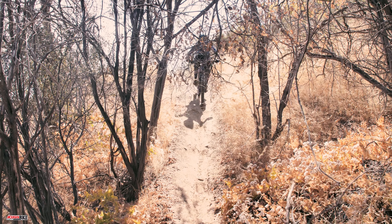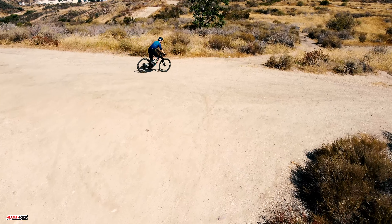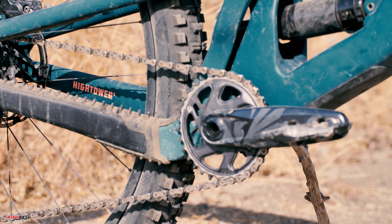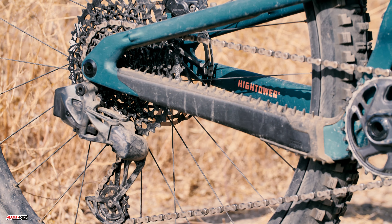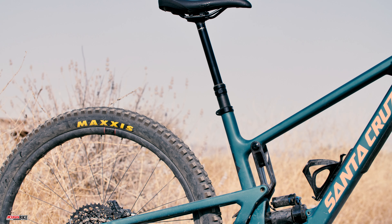With 150 millimeters of suspension in the front and 145 millimeters in the rear, the Santa Cruz Hightower can be solidly placed in the all-mountain category of mountain bikes. That means it'll handle anything you put in front of it — from steep tech to fast and flowy to epic all-day adventures in the mountains. The Hightower we tested is the GX Axis RSV build, which features a GX Axis wireless 12-speed drivetrain with a 10 to 50 tooth cassette.